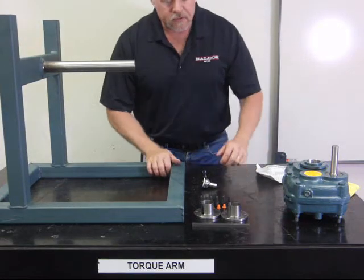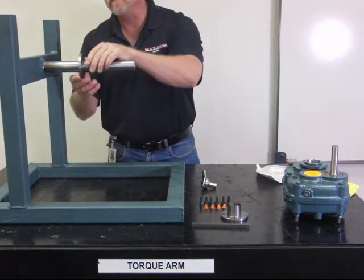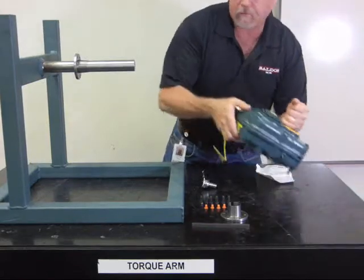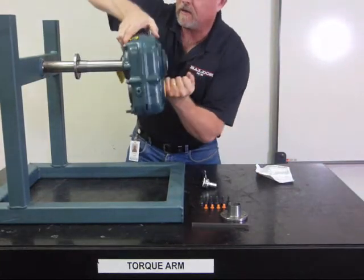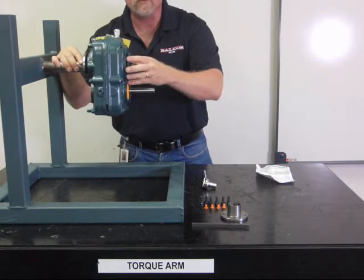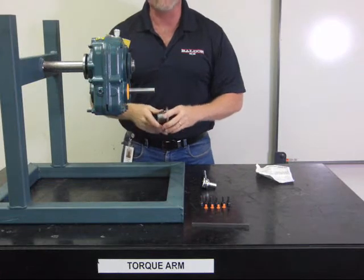The first step to installing your bushings is to take your first bushing and slide it on the shaft. Take your reducer and slide it on the shaft. Normally you would have a keyed shaft and you put your key in the keyway, but for all intents and purposes we'll pretend we've got one.